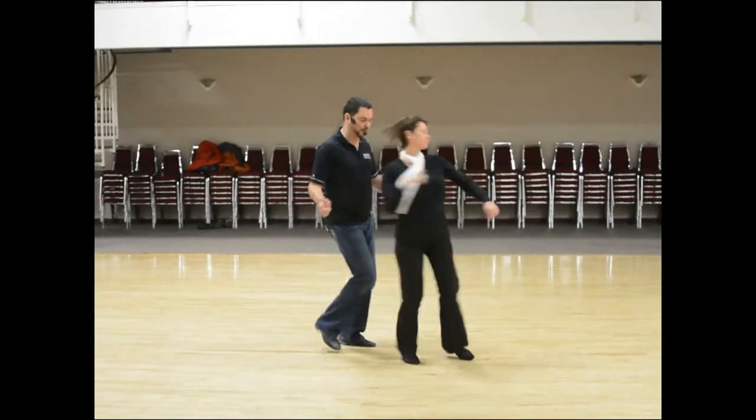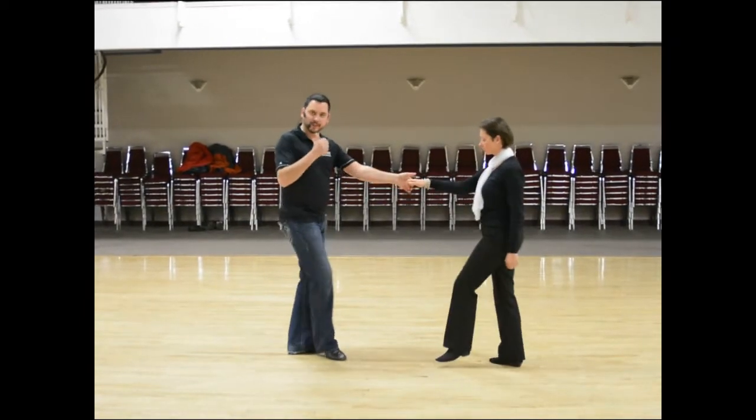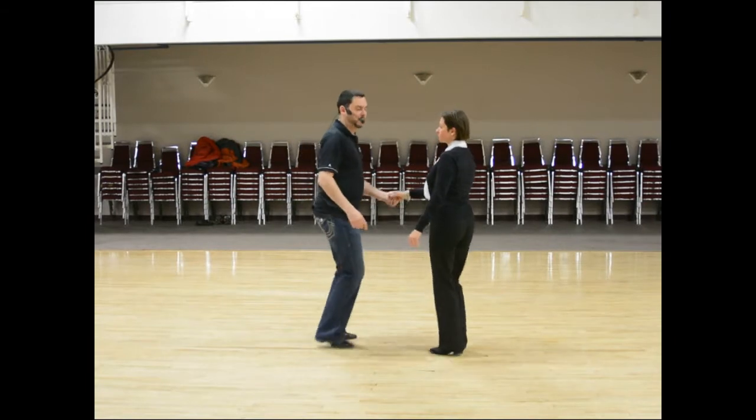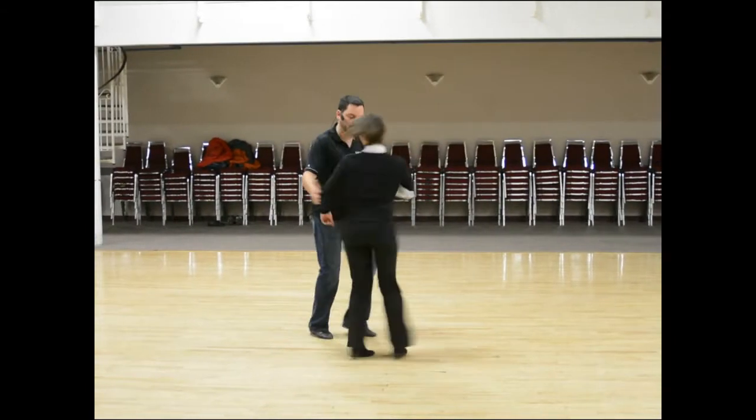Triple step, triple step, rock step. The biggest thing is after you've gone back on rock, make sure you're coming back forward on the step. The biggest thing that the ladies were doing wrong — they wanted to continue to go backwards after they finished their turn. So one and two, three and four, rock step, one and two, three and four, back rock.